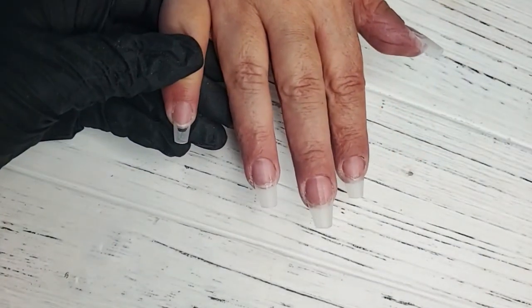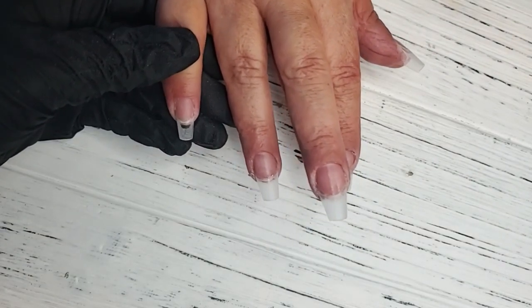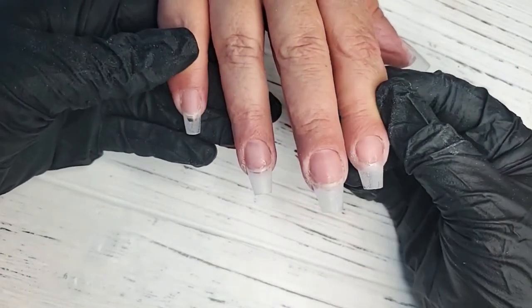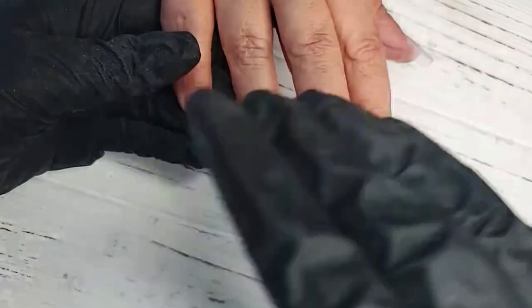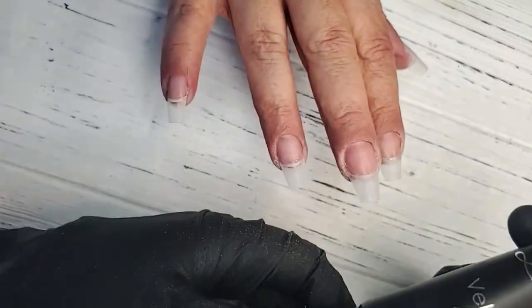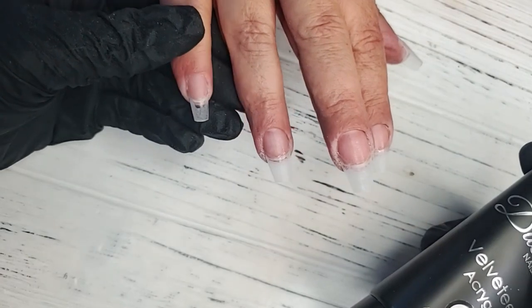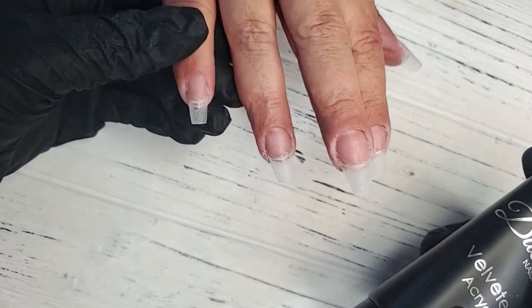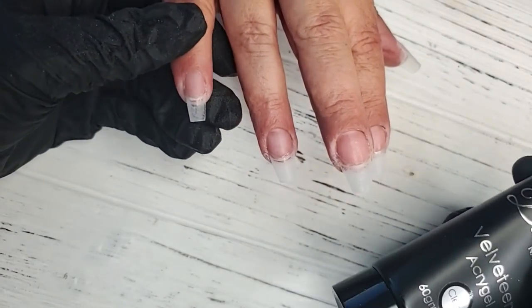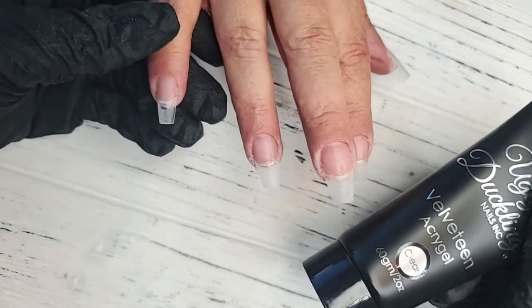I'm going to allow that to dry up completely before applying product. It's not going to dry to a chalky white finish. If we apply product too soon over a wet primer, we can actually run the risk of having little bubbles and discoloration of the product. If you're ever noticing your product turning yellow, that could be the reason.